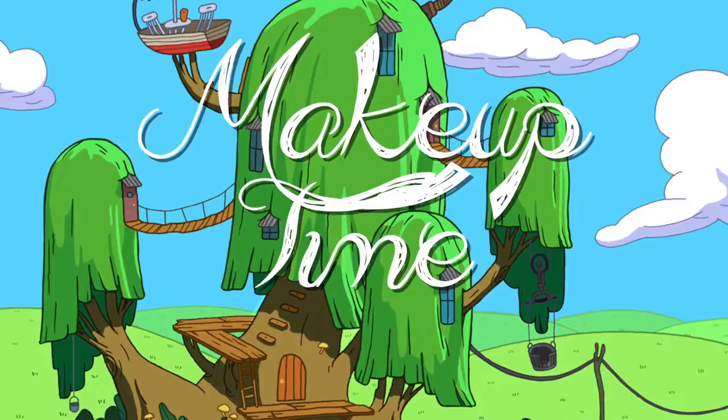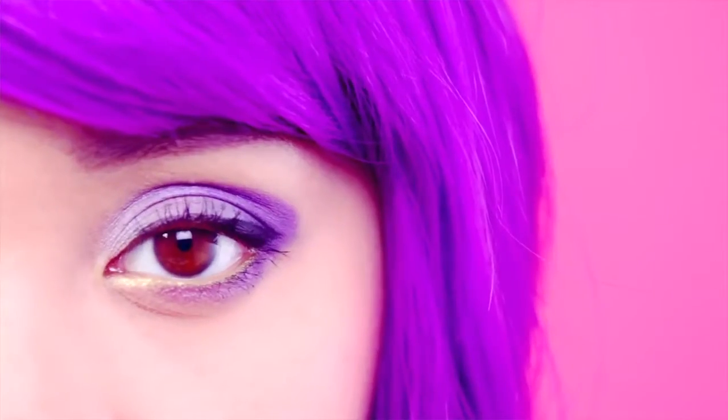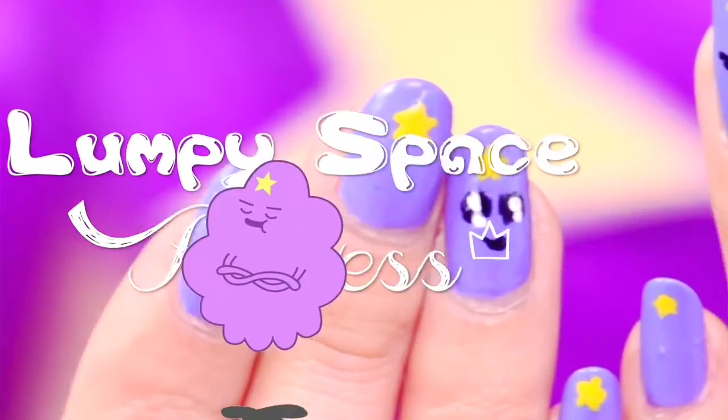It's makeup time! I was inspired to create this fun look from Adventure Time. If you're a huge fan of Lumpy Space Princess or you love abusing that purple eyeshadow color, then keep watching.